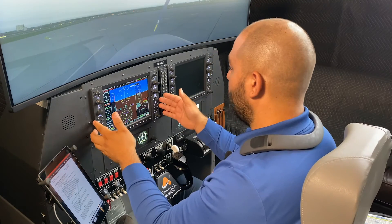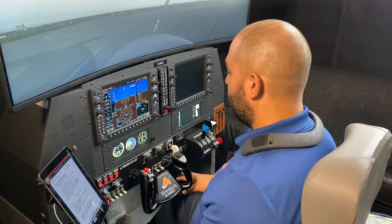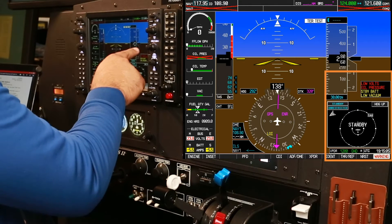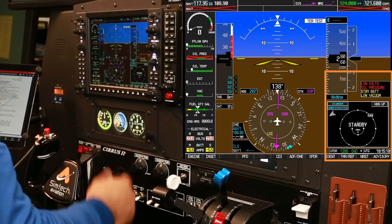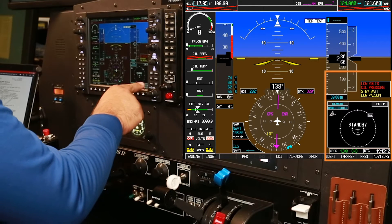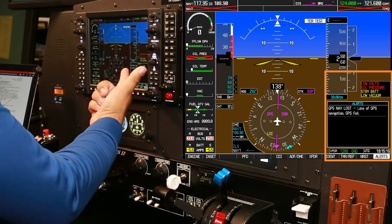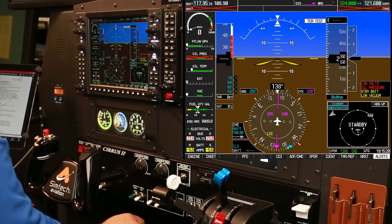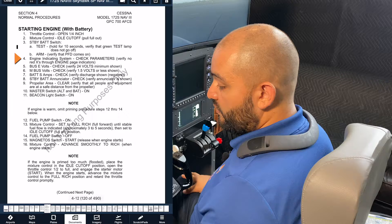The primary flight display comes on — that's the PFD, and sometimes you'll hear us referring to it as such. Here's a warning. What we're going to do is look over what the warning is, acknowledge it by saying something along the lines of 'associated,' and also look over the advisories. All those enunciators are normal when the engine is off.